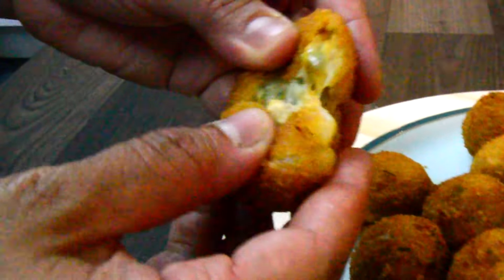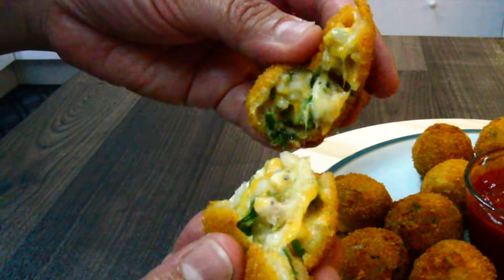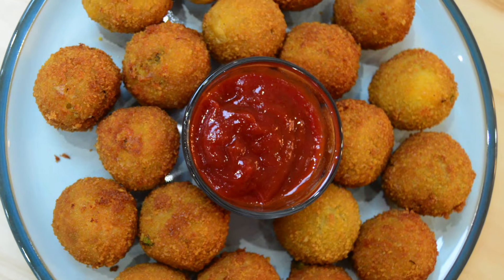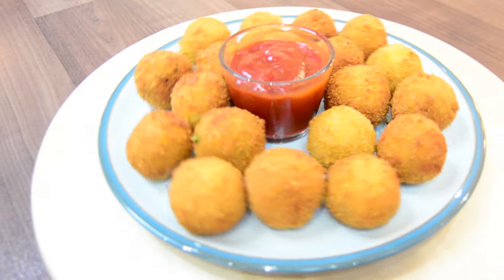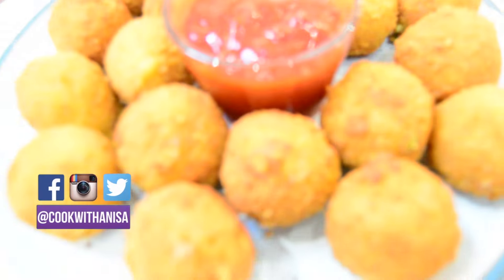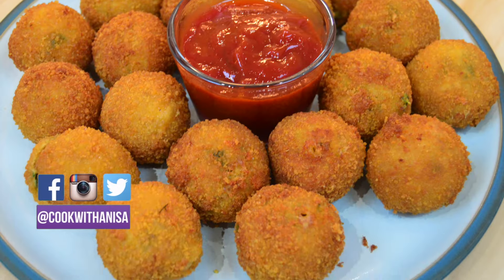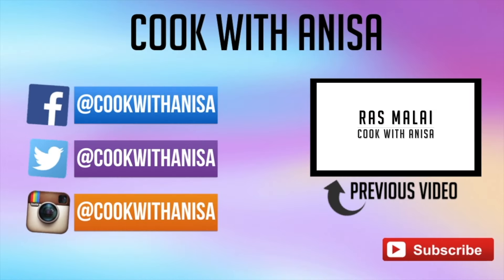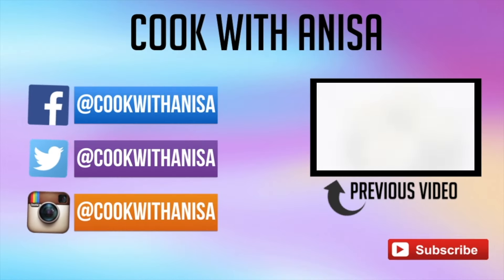There you go — all done. They should be a golden colour and cheesy like this. Goes great with most chutneys or sauces. Try it out and let me know what you think in the comments below, or tag me in a picture. If you've made this before, I'd love to hear what you did differently. If you enjoyed this, please give me a thumbs up, and do subscribe to see more delicious recipes. Thank you for watching and I'll see you next time.